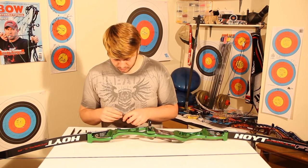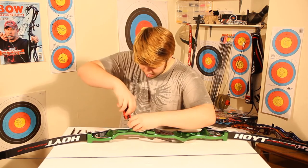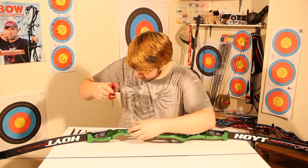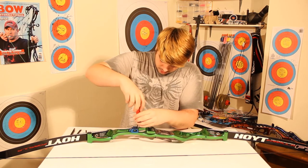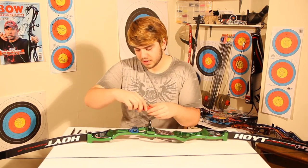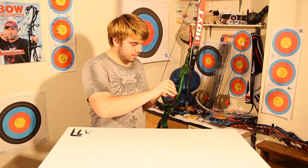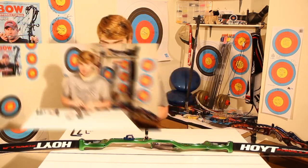Moving on from the clicker, we're going straight into putting the sight block onto the riser. The sight block is the main interface between the sight and the riser, so it needs to be a secure platform. There are only two bolts making contact, and you've got to make sure they're both done up evenly and tightly. Put them in loosely first, then evenly tighten them up so there's no pressure on one side with it loose on the other — otherwise it will eventually loosen off and you'll get play within the sight block area.